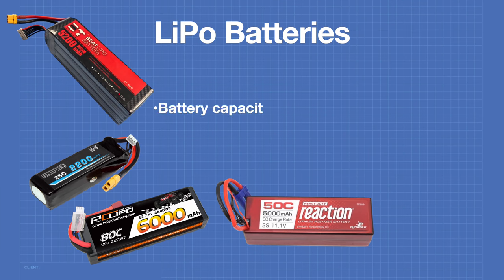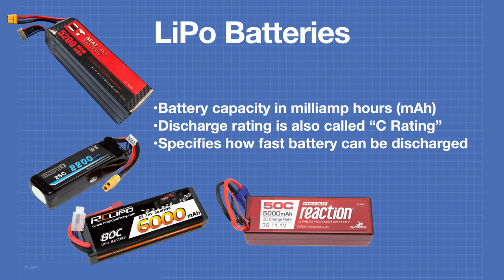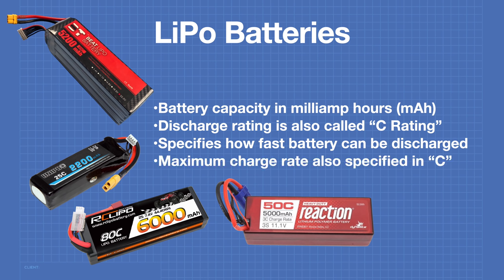The battery capacity of a LiPo battery is measured in milliamp hours. The discharge rating, or C rating, can be multiplied by the battery capacity to determine the maximum current you can safely draw. Another interpretation of the C rating is how quickly the battery can be discharged. The maximum charge rate is also specified as a C rating — multiply this by the battery capacity to determine the maximum safe charge current.